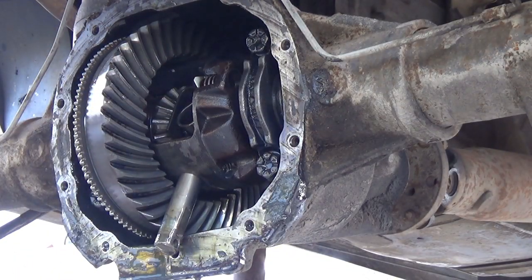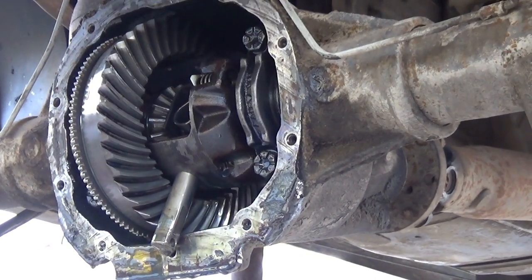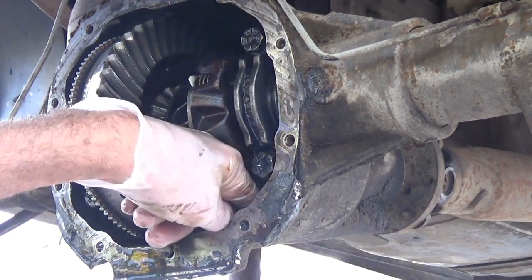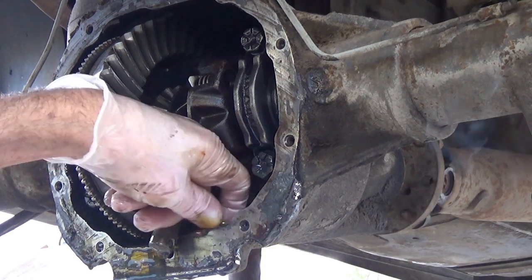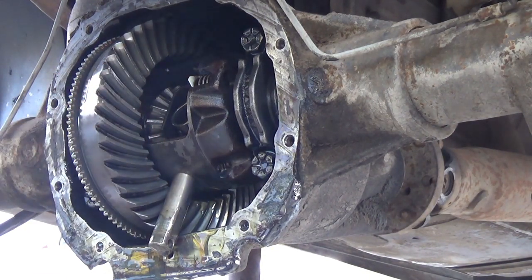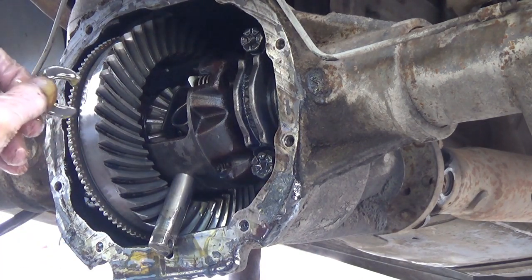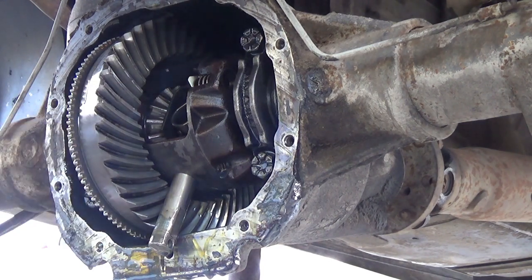I'm going to fight now with two screwdrivers and push that c-clip off the axle, and then we can take the axle all the way out. I've got the clip off — this is what the clip looks like. It goes with the flat side towards the gears when you're putting it together again. I hate working on differentials with dirty gear oil. I like them when they're brand new — setting them up for the drag car was always fun. Anyway, you get that clip out of there.